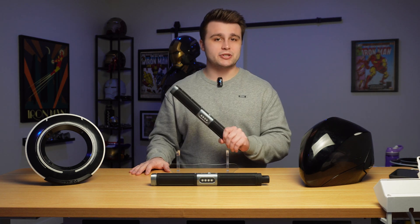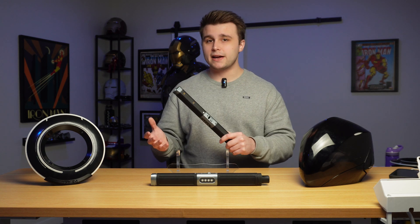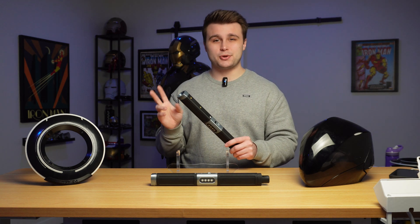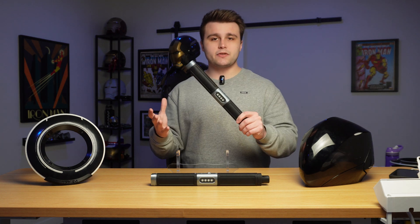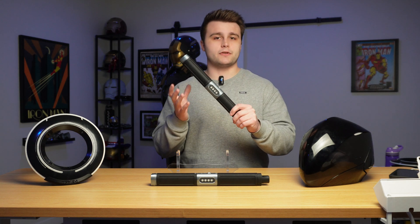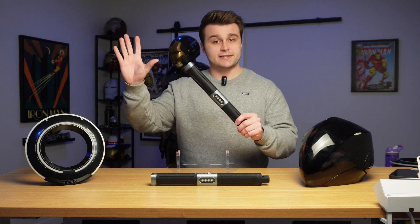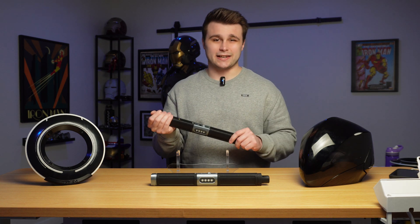There is already one light baton available on the market that you can buy, but I have two issues with it. One, it's super expensive, and two, it's not even movie accurate. Basically, the way they illuminate the keypad on the light baton is by having it closer to the edge so that it can just be illuminated by the lightsaber blade. But personally, I just don't like it.